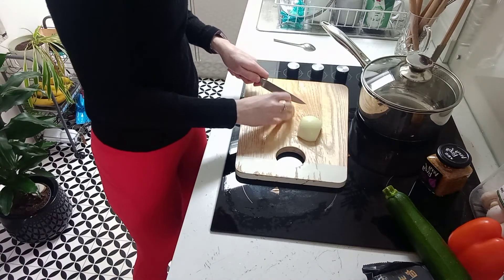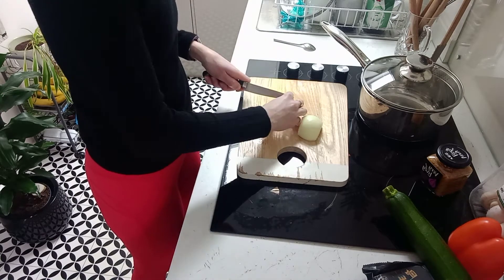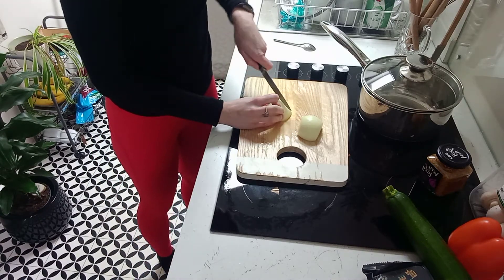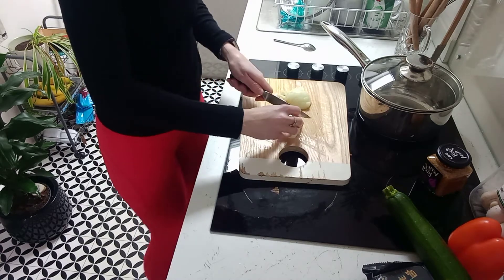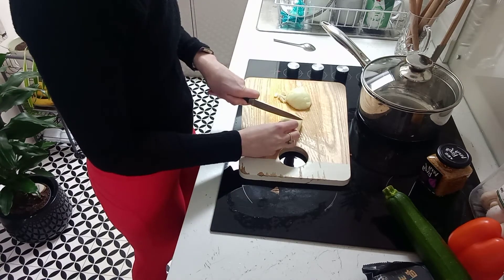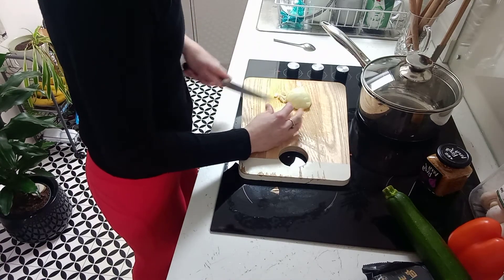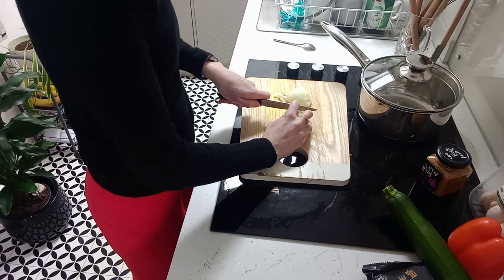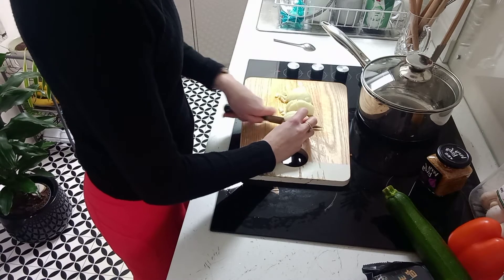I usually find it easiest to do it in two halves. This recipe should make about six portions, so depending on how many people you've got in your household you might want to keep some and have it another day. You can reheat this or have it cold — it's quite nice cold for lunch, maybe even with a bit of garlic bread on the side.